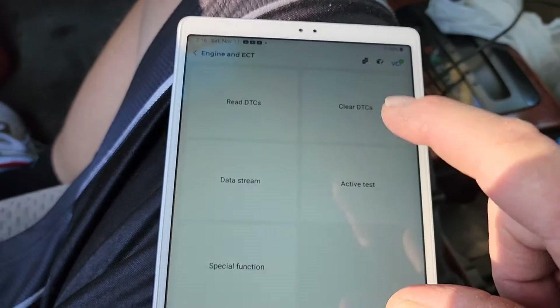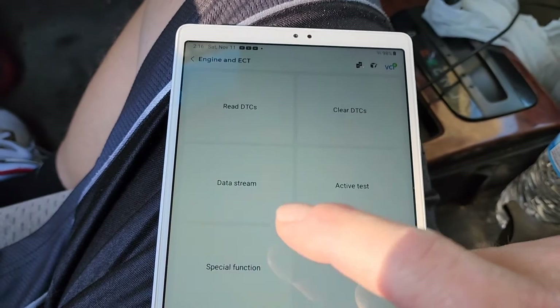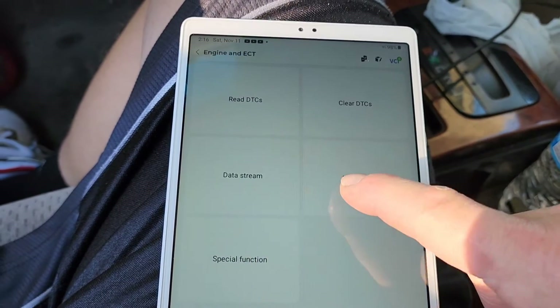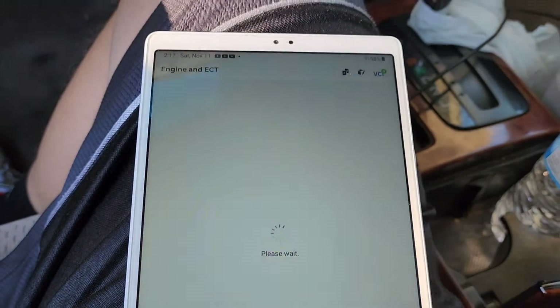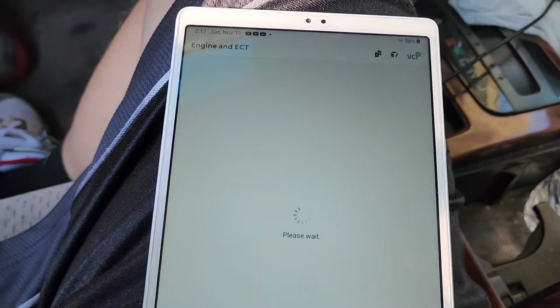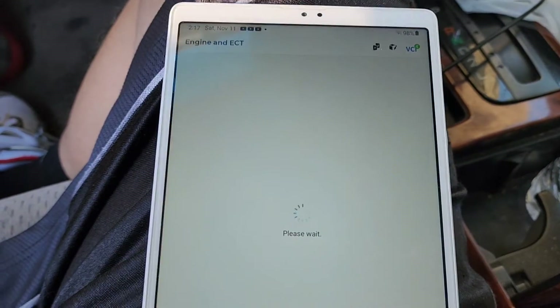We can read DTCs, clear them, look at the data stream, do active tests, and special functions. Let's go to active test. This TopScan costs 100 bucks, so you can't beat that.